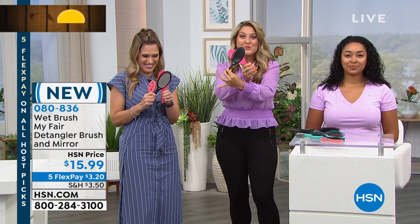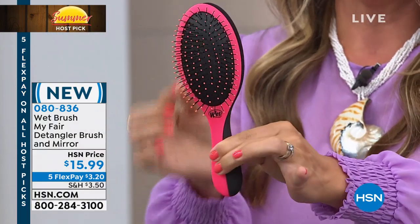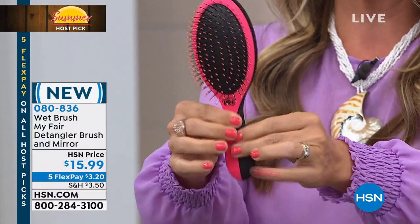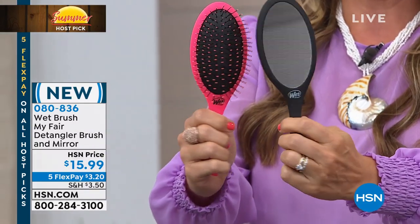This is the most genius Wet Brush you've ever seen — brand new, first time ever. Take a look. Not only is it a brush and a mirror, but it also comes apart — it's magnetic. I can brush my hair and watch what I'm doing at the same time.